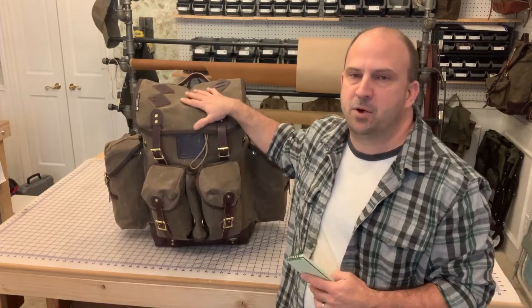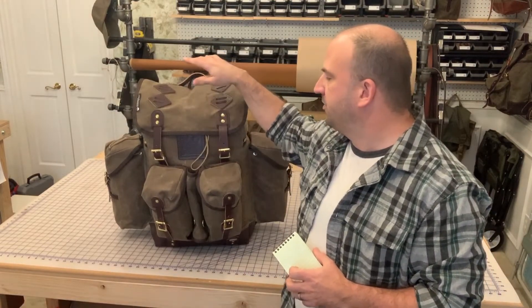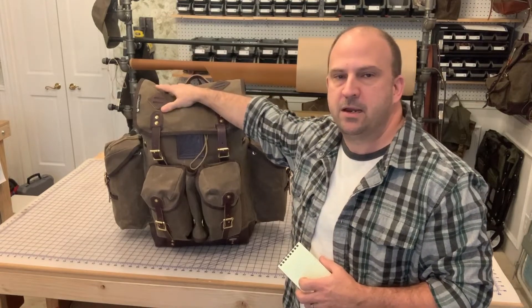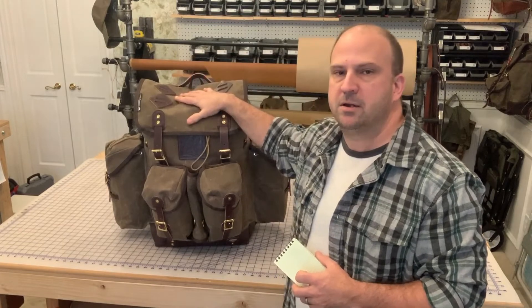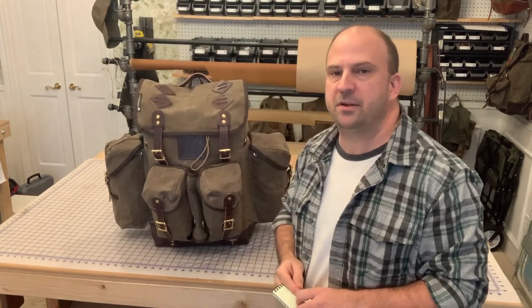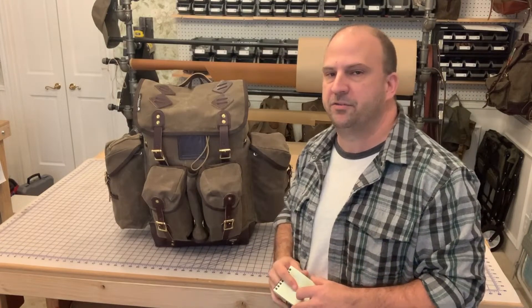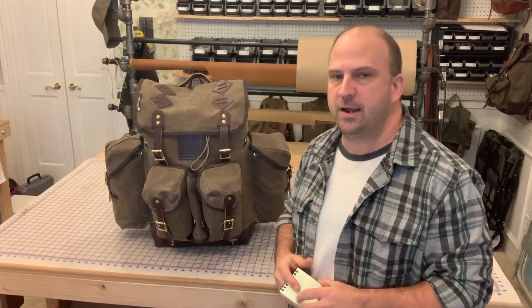I've done some videos and some posts about this, so I'm not going to go into too much detail. The main features on this are that it's a 45-liter main compartment, and with all of the pouches combined it gets to be about 60 liters — and that's even before it's expanded. So it's a monster of a pack: 24 inches tall, 8 inches deep, 14 inches wide.